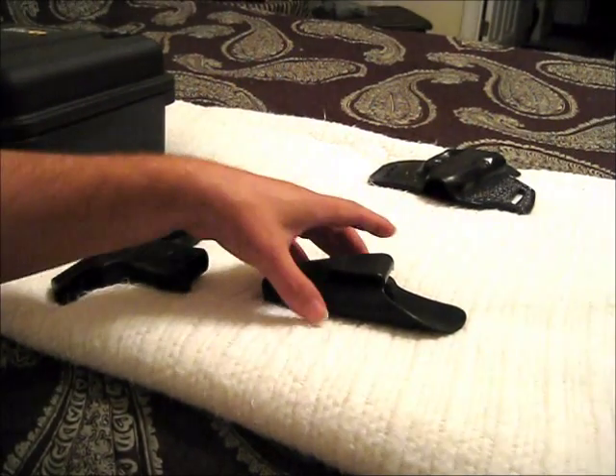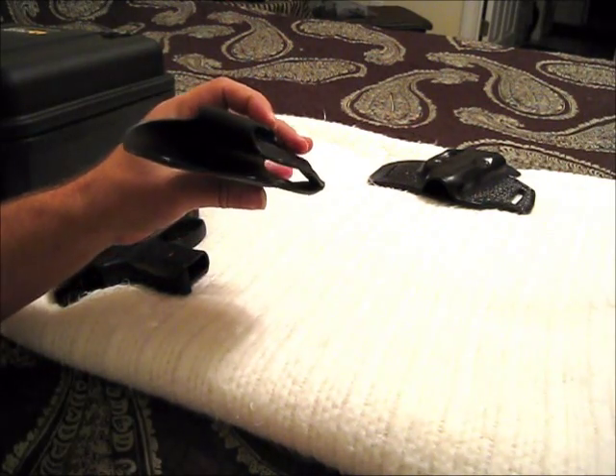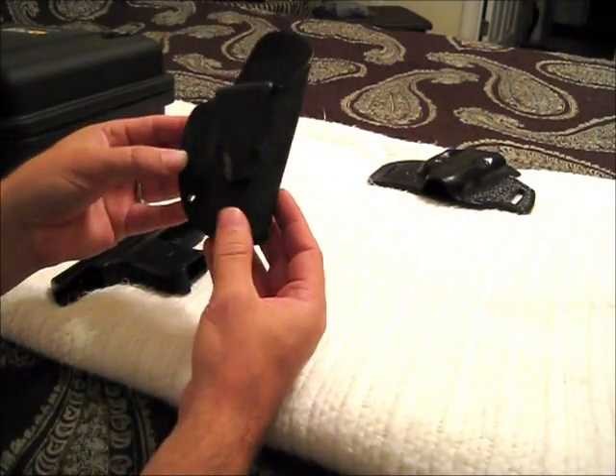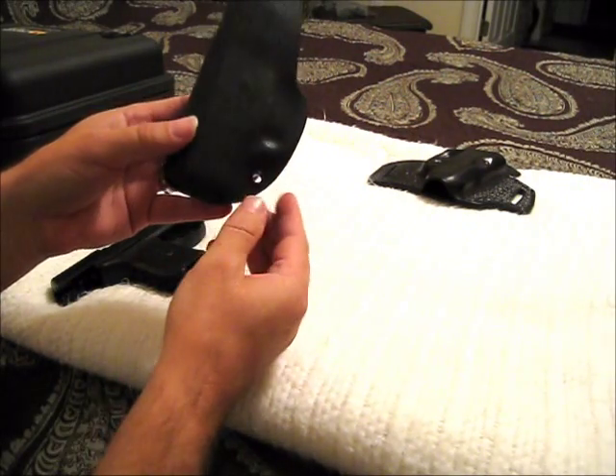Hey guys, I just wanted to do a quick video. I know I can't post too many pictures on the forum, and I like to post pictures, so I decided to just go ahead and do a quick video. This is a Kydex inside the waistband holster that I picked up from alabamaholster.com.